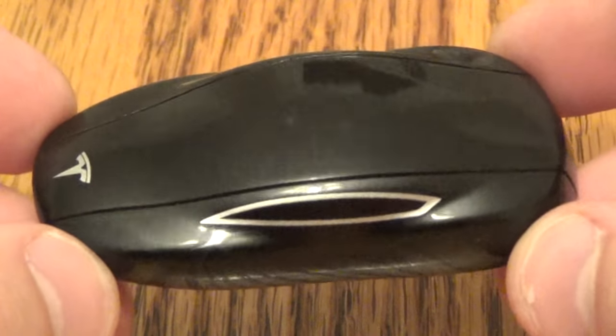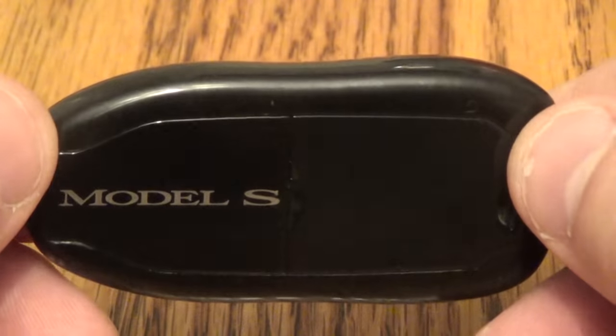Hey, how's it going? I'm going to show you how to replace the battery on this Tesla Model S key fob.